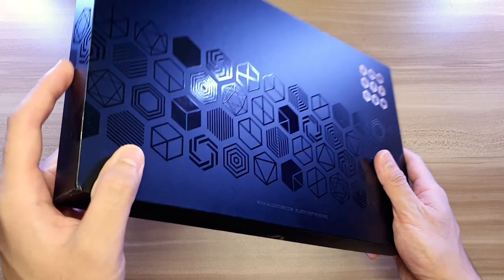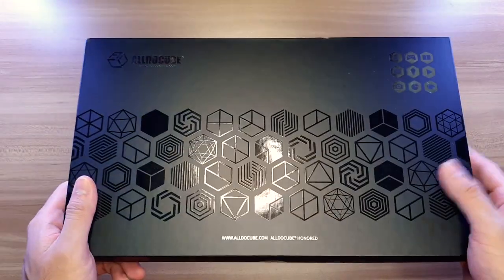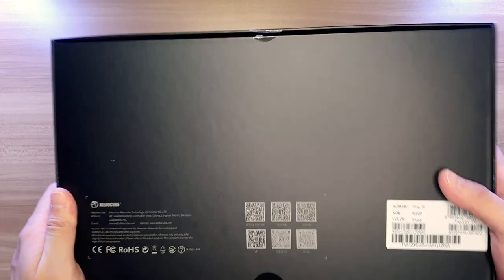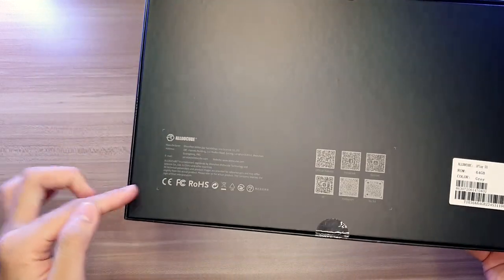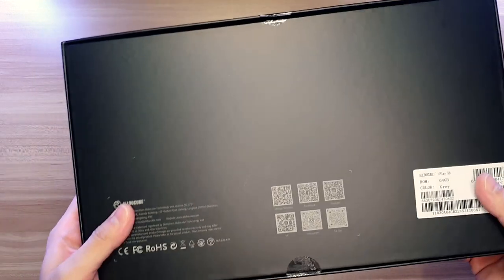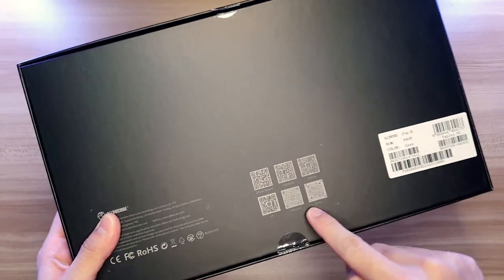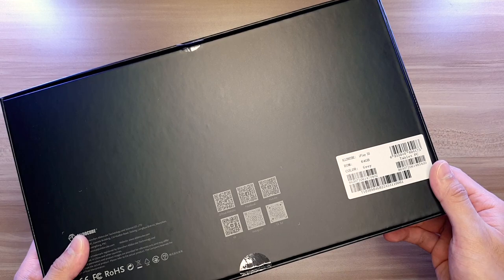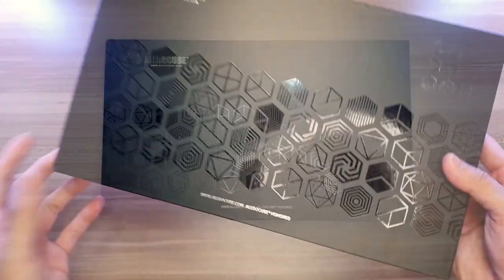The box is pure black with a touch of silver, and we see these geometrical patterns on the front side of the box. Flipping it, in the lower left corner you can see a little bit of information about AldoCube. Beside that are scannable QR codes, and on the lower right side you can see information on the device.